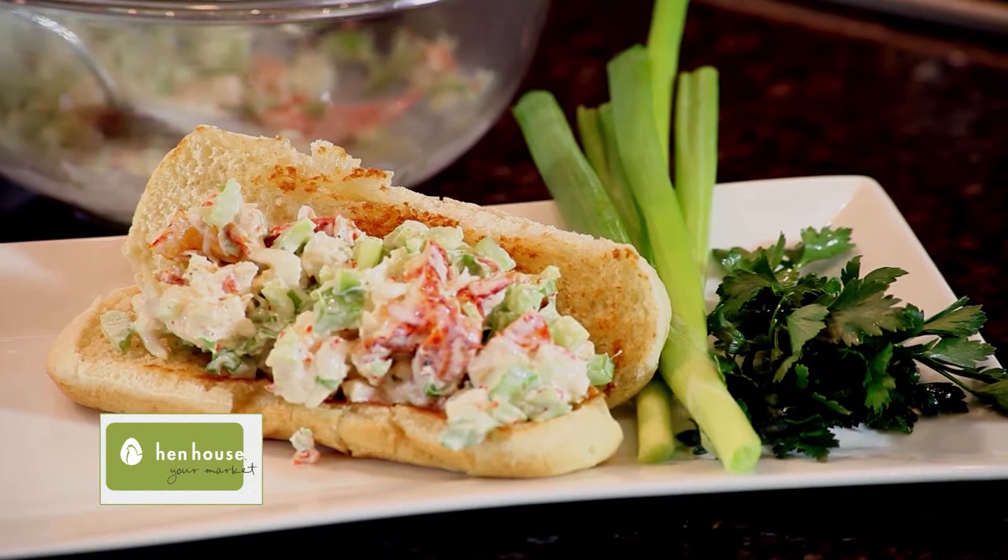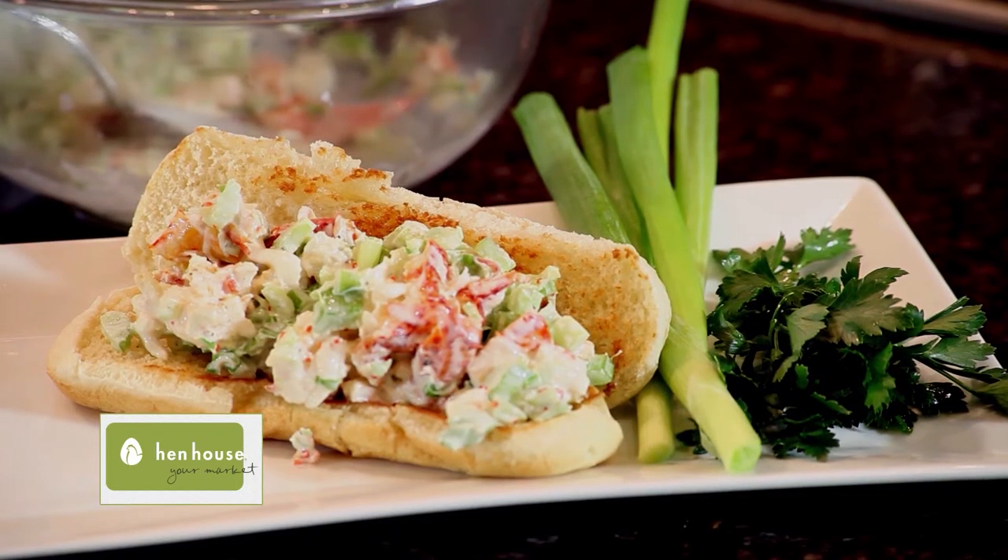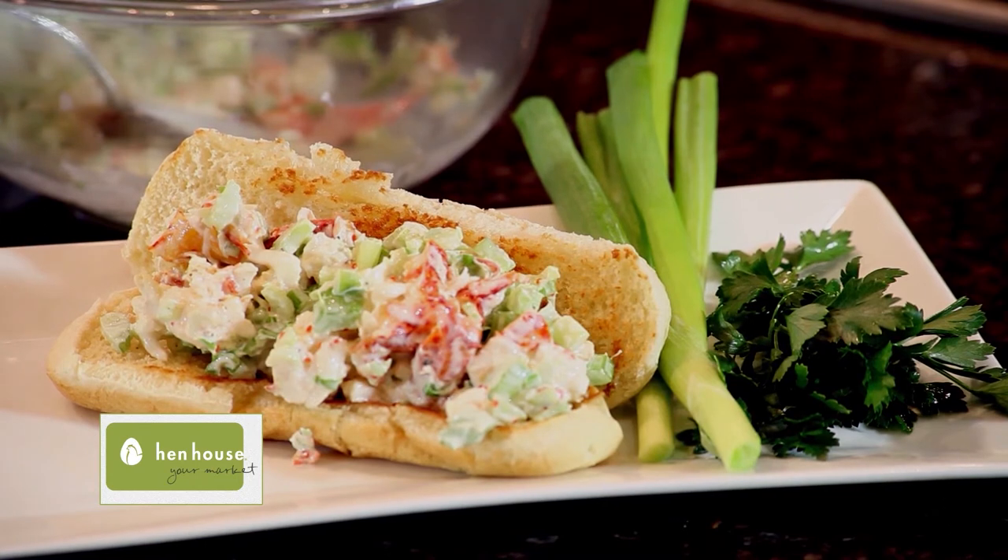Traditional New England restaurants serve lobster rolls with potato chips on the side. The lobster roll was first originated at a restaurant named Perry's in Milford, Connecticut back in 1929.